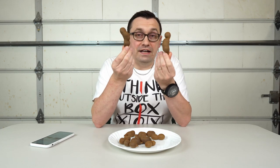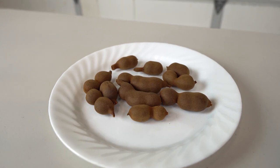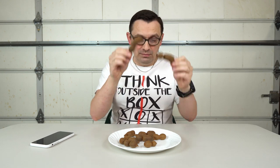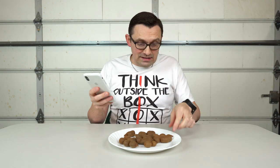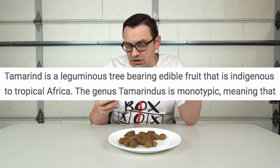This strange fruit I actually got from my coworker. It totally looks like beans and the shell is very very hard. I had no idea that these things actually exist. I had to actually Google and see what the name of these things was. And it turned out that this is a tamarind. I googled it and it says it's a leguminous tree bearing edible fruit that is indigenous to tropical Africa. Well obviously where I live these things don't grow.